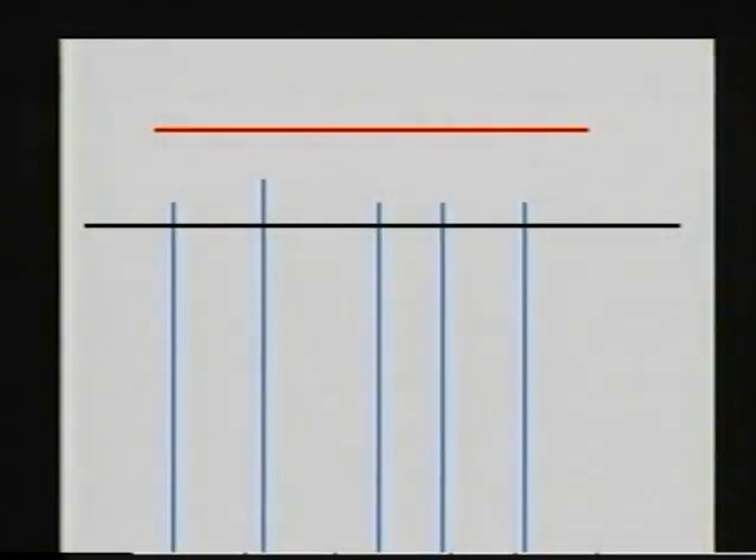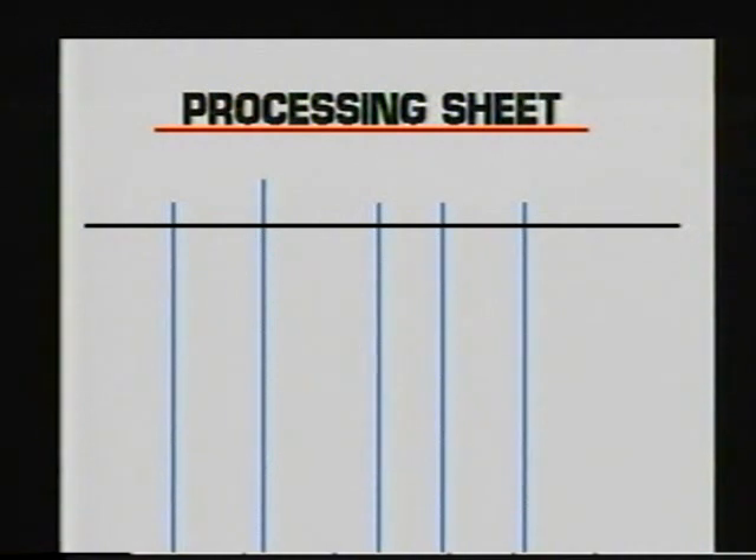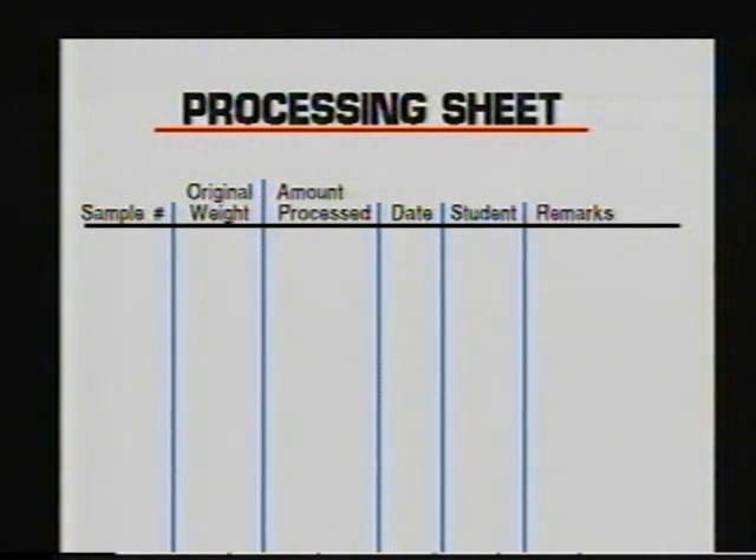Another item that you will need is a processing sheet. This processing sheet should include information such as sample number, the original weight of the sample, the amount of sample that you've processed, and the date that the sample was processed. In addition, you can have a remarks section where you can include things such as the name of the person who did the processing, any problems encountered while washing the samples, or anything else that seems noteworthy.